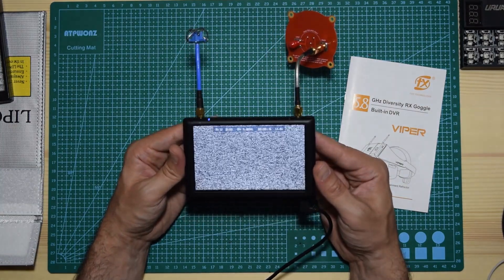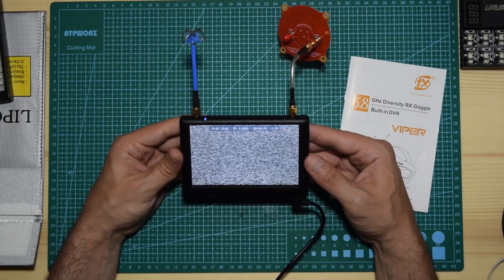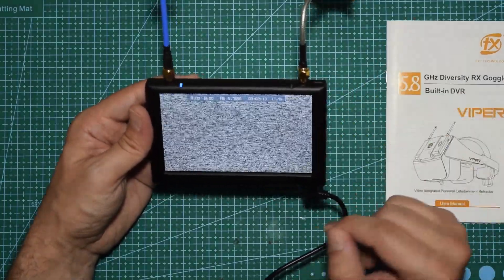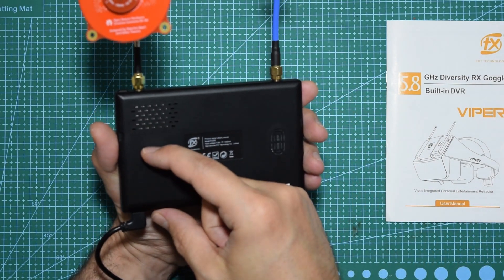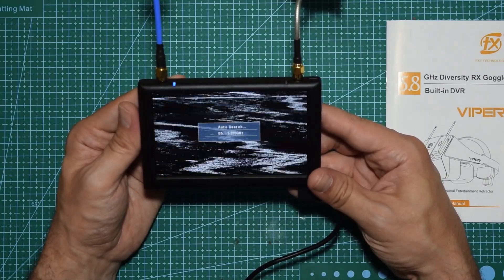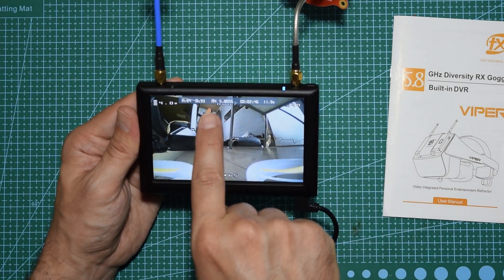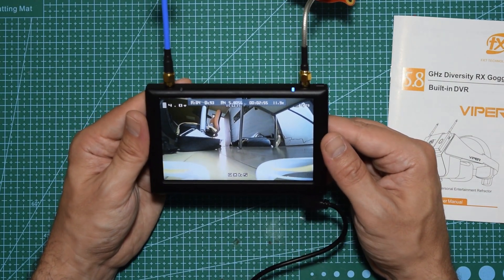The screen is extremely bright — very very bright. I'll quickly walk you through the basic functionality. There are three ways to select your channel. The first way: hold the joystick down for a couple of seconds and it will do an auto search. You can see it says 'auto search' as it goes through all the channels very quickly. It found channel A4 at 5.805 GHz.